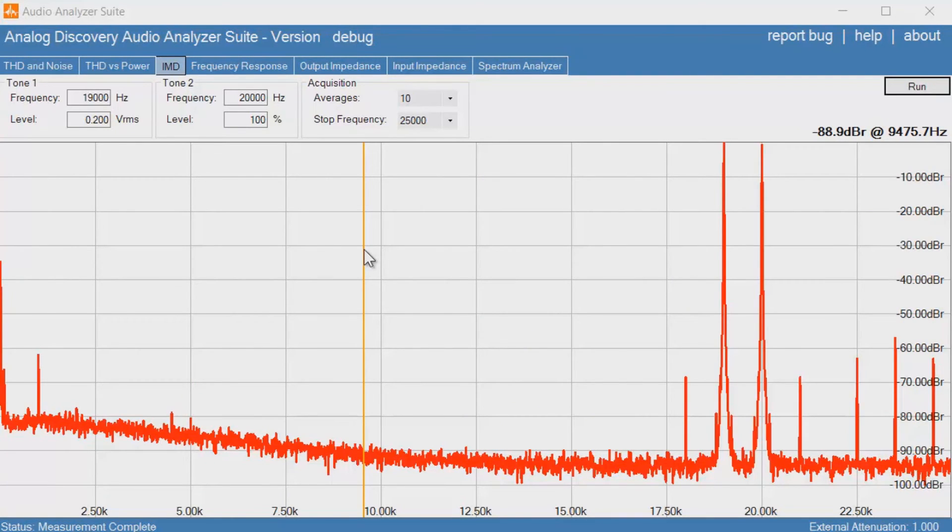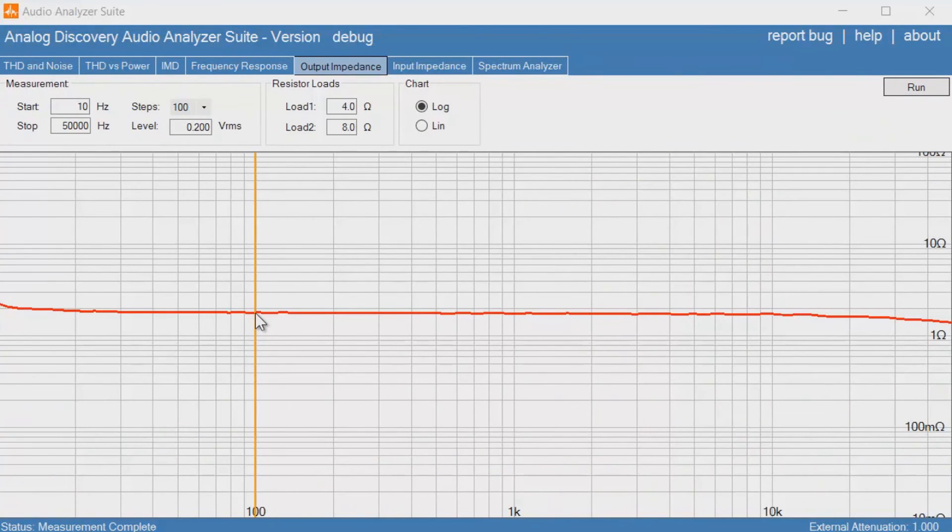Here's the intermodulation distortion performance, sending in two tones at 19 kHz and 20 kHz. The plot looks impressively clean — we get those two fundamental peaks, a sideband at 21 kHz at -68 dB, and one at 1 kHz at -62 dB. That's very impressive performance; some amplifiers produce heavy sidebands across the spectrum, but this is very clean.